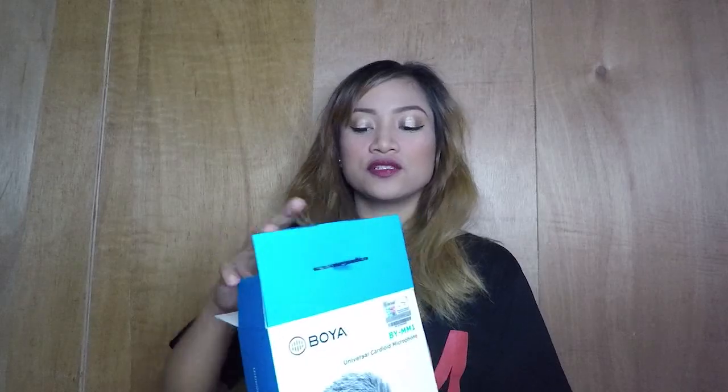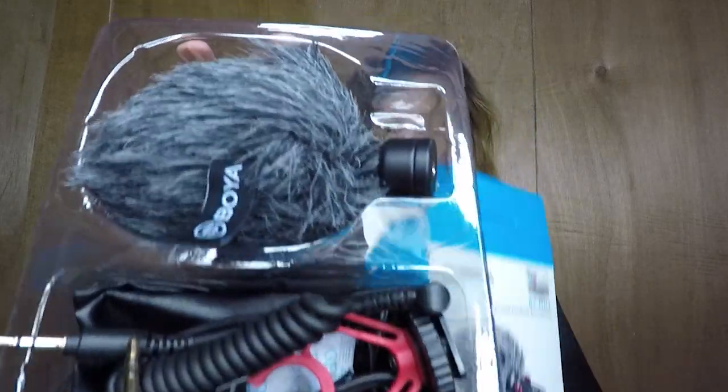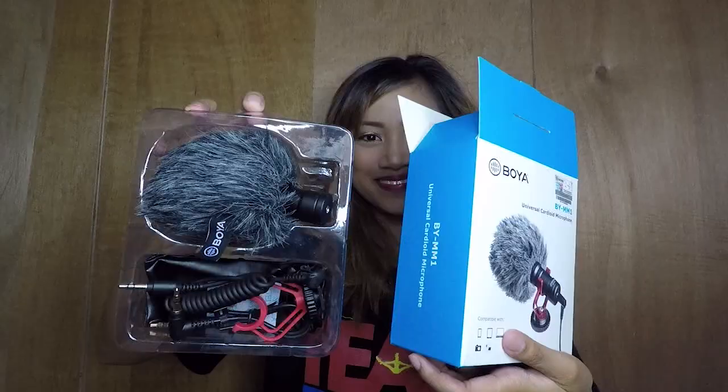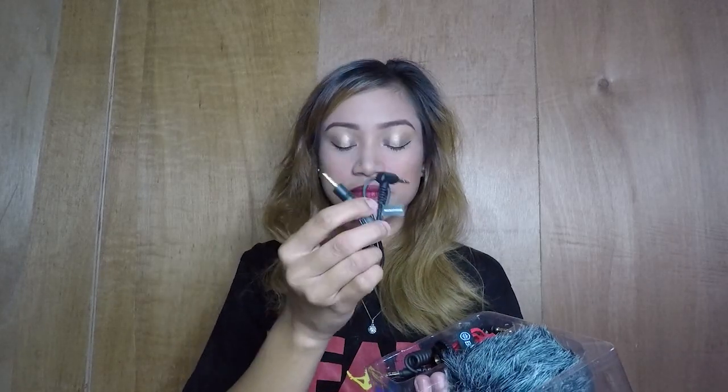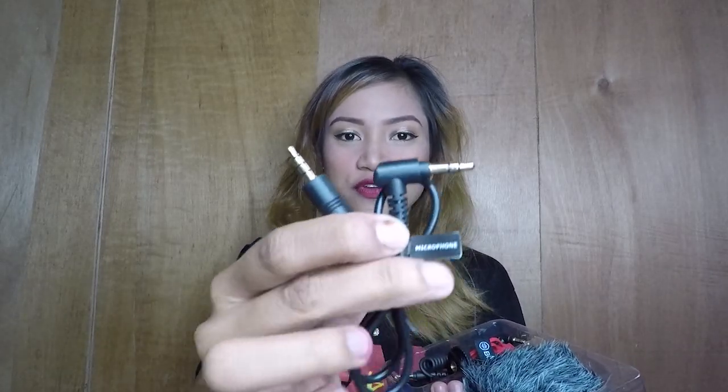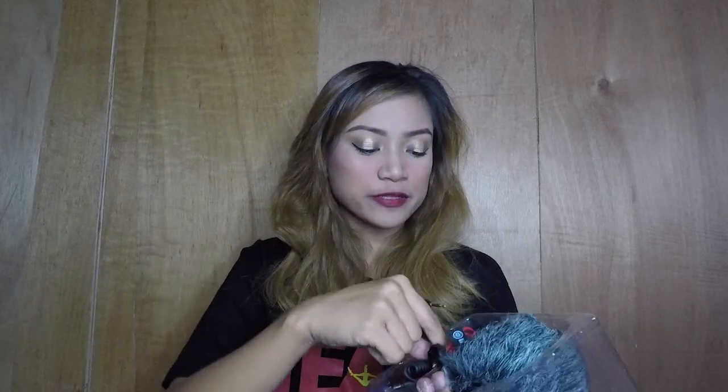So, ito siya — ayan yung laman niya. Yung tawag dito, connector or adapter. Ito, I believe, ito yung para sa cellphone.